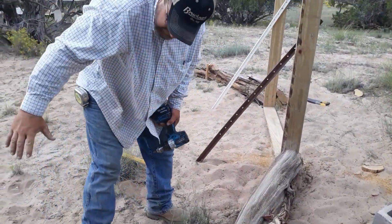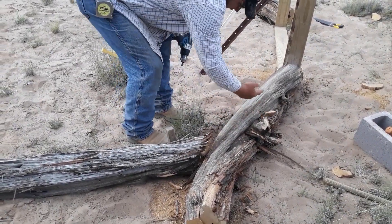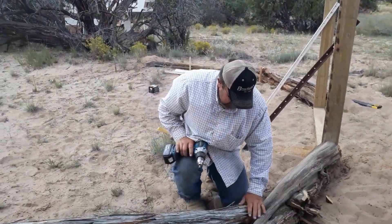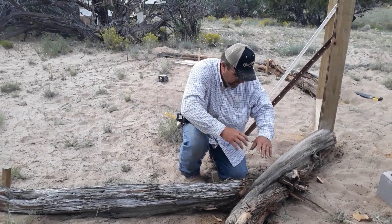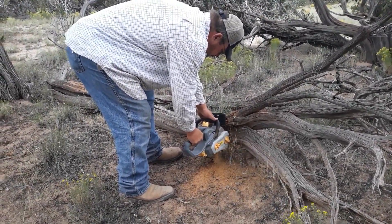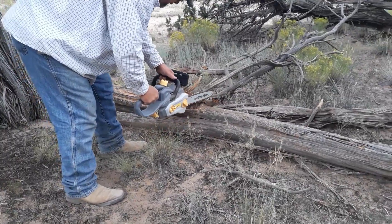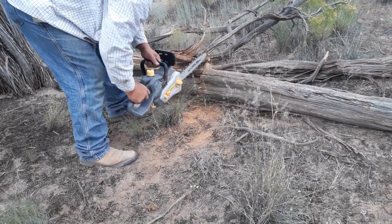Our next log comes in over the top of this one. We may have to chink it — we're definitely going to have to chink some of it with concrete and metal lath material, stainless lath material. That's how we're going to do it all the way up. This log is butting up against that one, and the next one's going to pass. Then butt, pass, butt, pass all the way around.